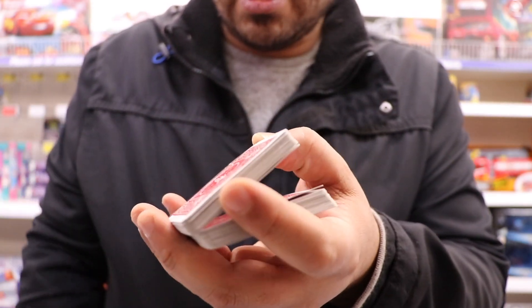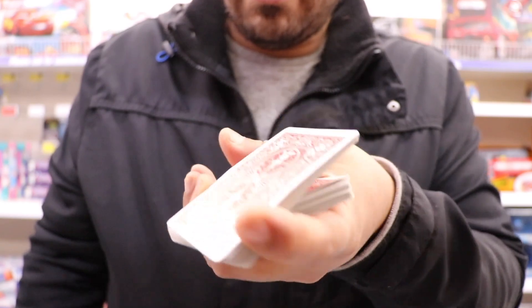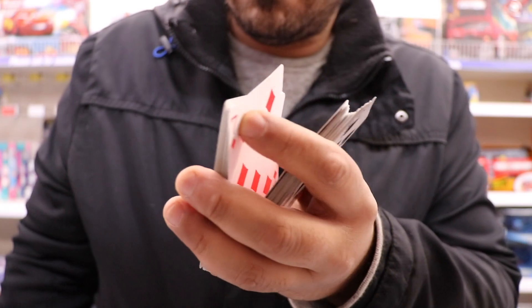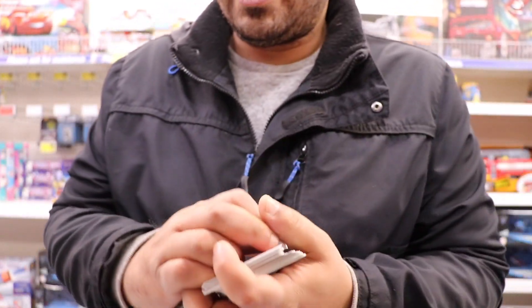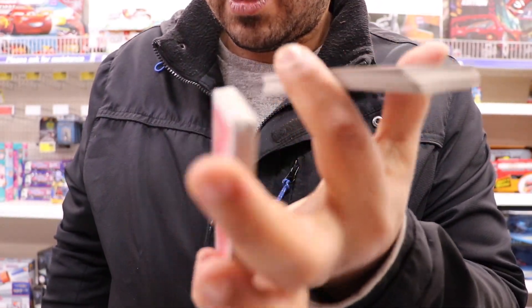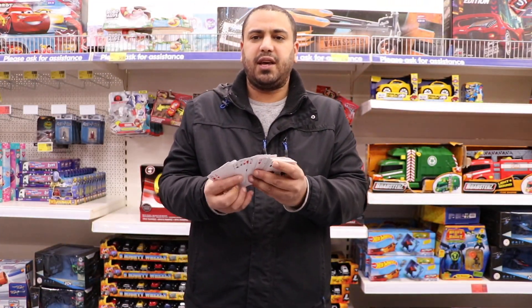Let me show you again in slow motion. Index finger comes around, thumb comes around to here, complete the move — first thing comes in, and then applying pressure to make the card spin. In real time it goes like this.